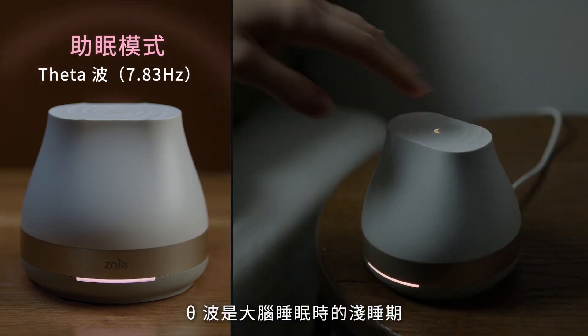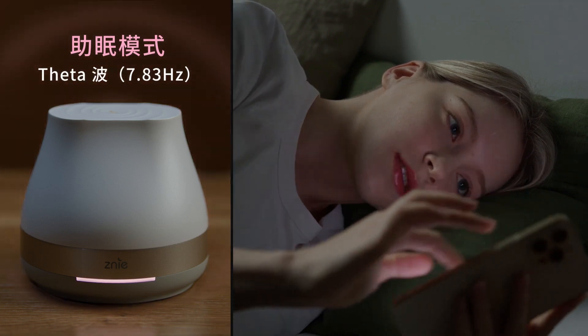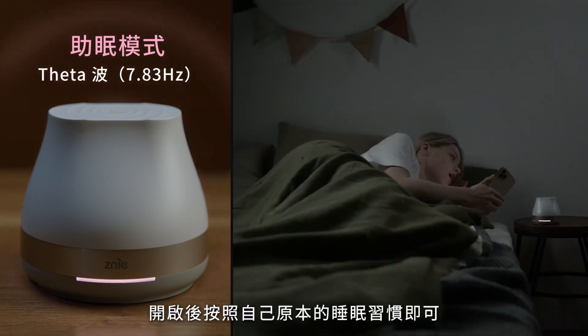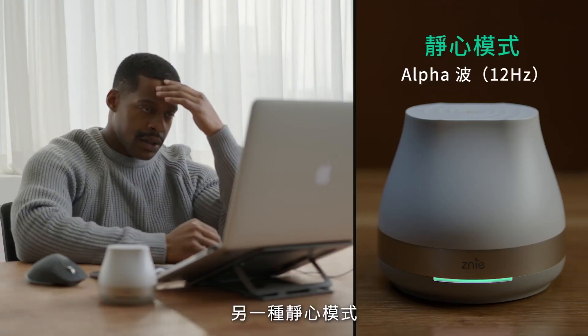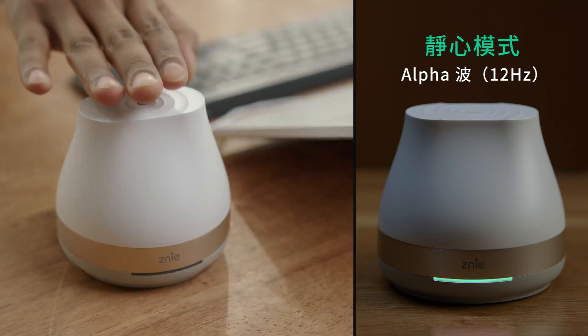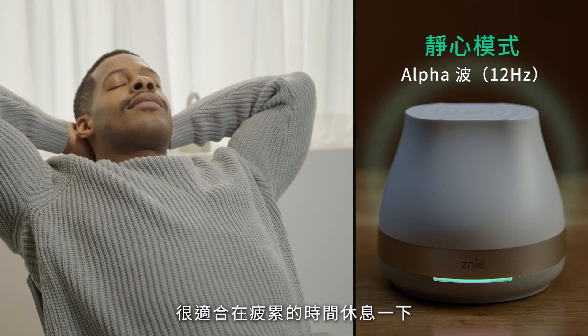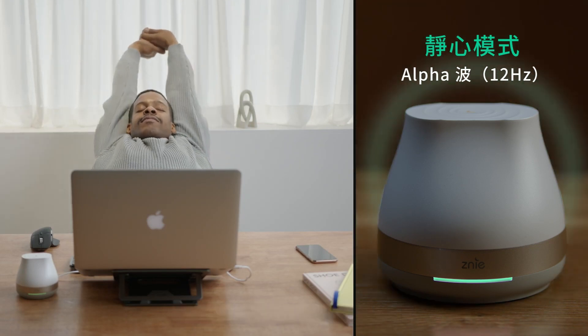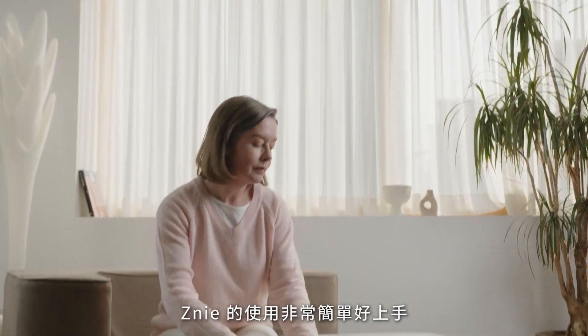The Zini Light has two modes. On sleep mode, digital theta waves are emitted — the frequency band that dominates our brain when deeply relaxed. Simply activate and continue with your usual wind-down routine. The calm mode emits a higher frequency band called alpha waves, which help us enter a calm and meditative state, making it perfect for work breaks.